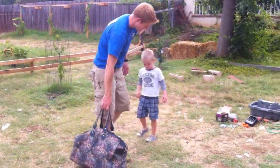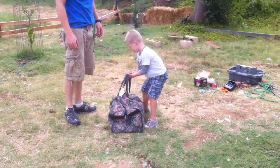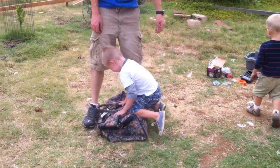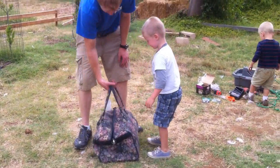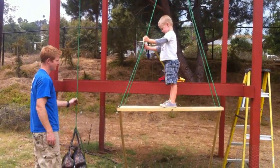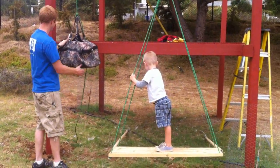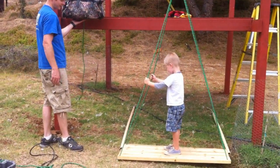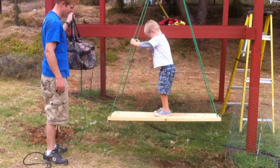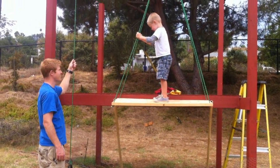Here. Try to lift that. Is it kind of heavy? It weighs as much as you do — 35 pounds. Okay, ready? That's pretty good. You want to try to go up? Okay, I'm going to try to go up. Cool.